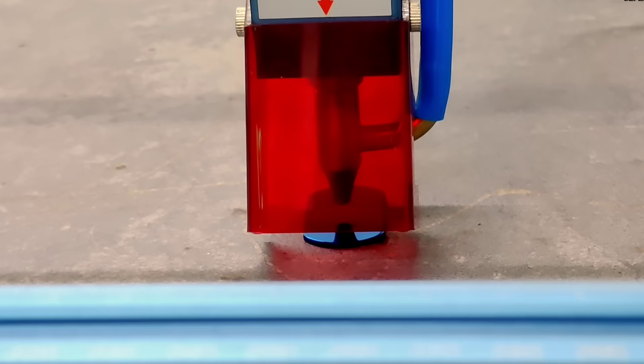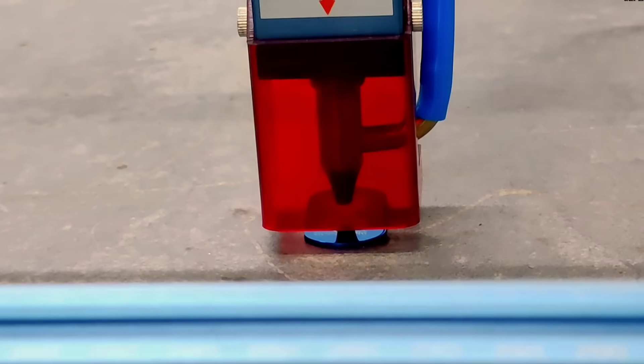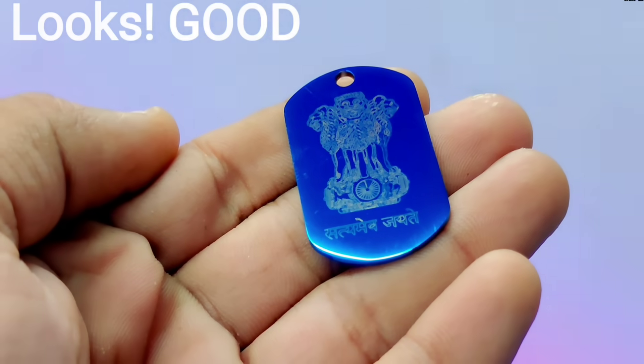So friends, we started by taking a piece of steel, specially selected for engraving. The level of engineering involved here is truly impressive — clean and perfectly executed.